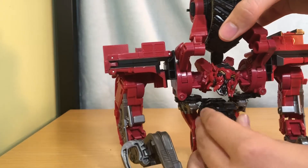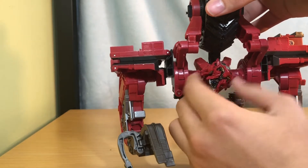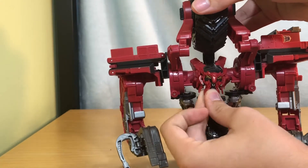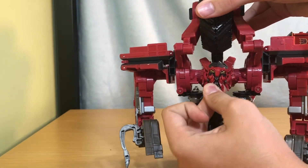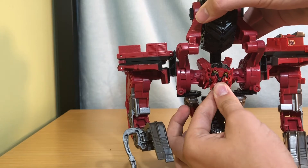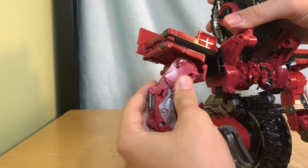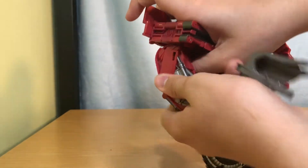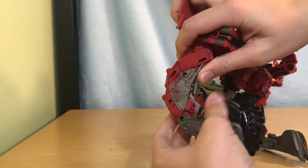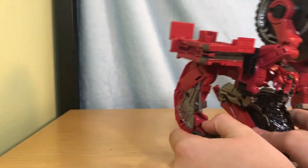I do not have all of Devastator yet; I am asking for the rest for Christmas. He has a ball joint right there — 360 — you can look up, you can kind of look down, you can bring his head out so that you can look to the side. I will do Combine Mode in this review because I can and I would like to.